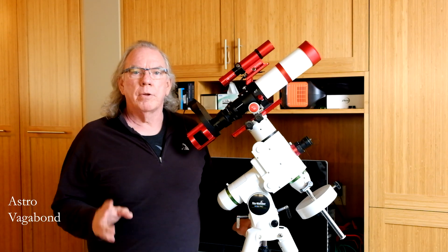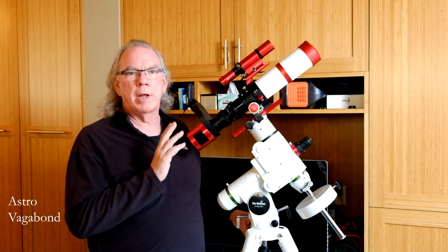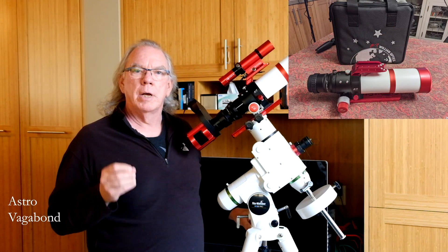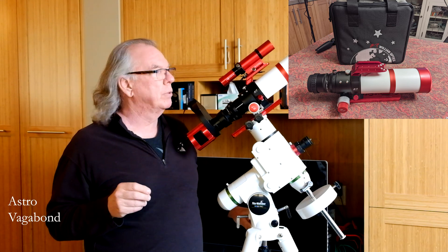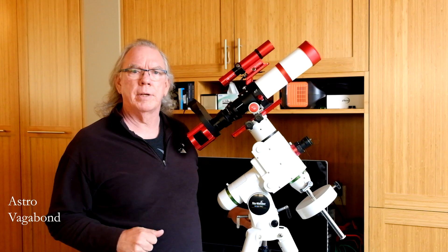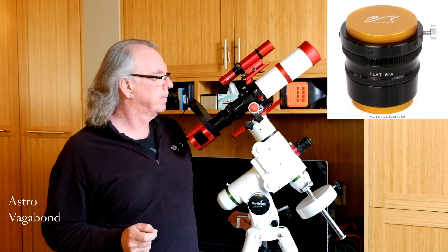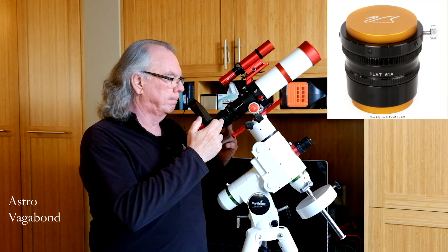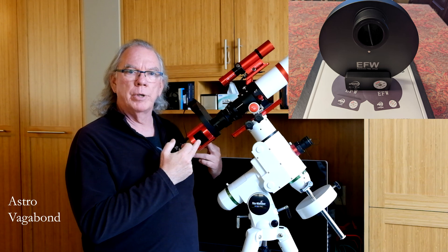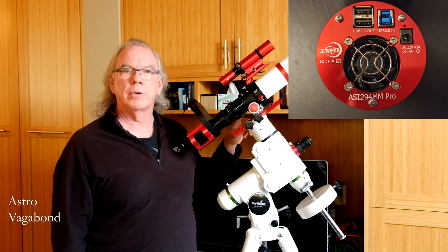I'm going to be making some changes to the imaging train, and that's what this video is about. For those of you not familiar with my setup, let's start with the telescope, which is a William Optics Zenostar 61 millimeter Mod 2, 360 millimeter focal length, f/5.9. With that I have the William Optics Z61 adjustable field flattener, then the ZWO electronic filter wheel with 1.25 inch filters, and then my recently purchased ZWO ASI 294mm Pro monochrome camera.